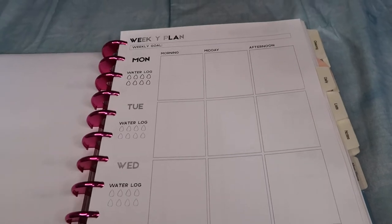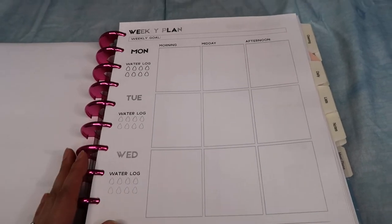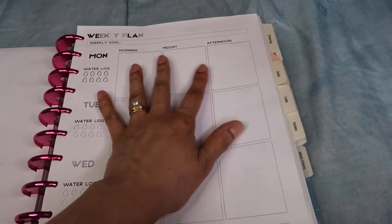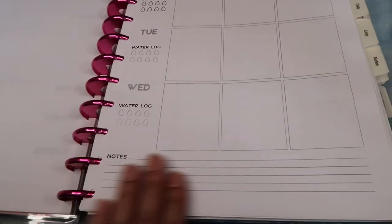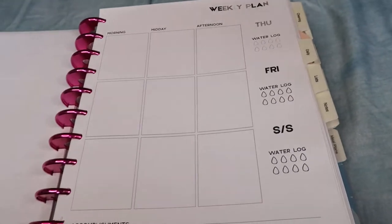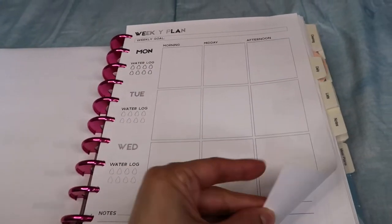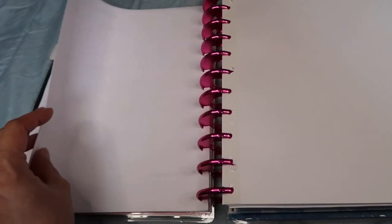Another one of my favorites is a weekly plan divided by morning, midday, and afternoon, so you're able to plan out the whole day. It also has a water log for each day and notes at the bottom — Monday through Wednesday on one side and Thursday through Sunday on the other. It's a really nice setup. As I go through them, I'll let you guys know which one I ended up using the most.